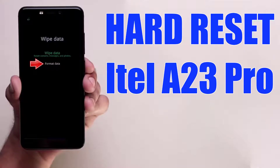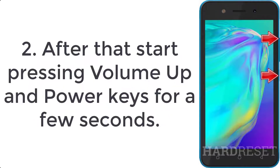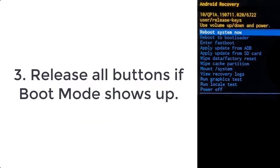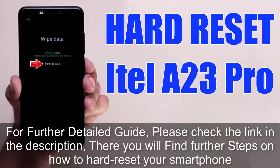How to hard reset the LA23 Pro. Step 1: Turn off the smartphone by holding the power button for a couple of seconds. Step 2: Start pressing the volume up and power keys for a few seconds. Step 3: Release all buttons. If boot mode shows up, for a further detailed guide please check the link in the description — there you will find further steps on how to hard reset your smartphone.